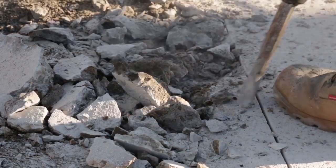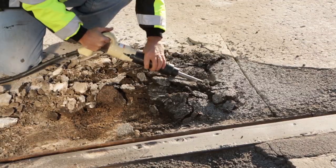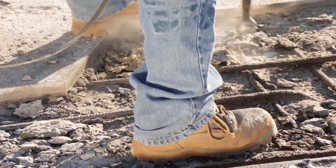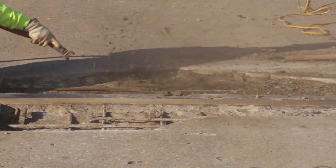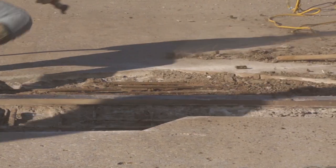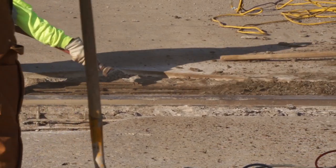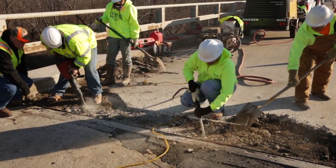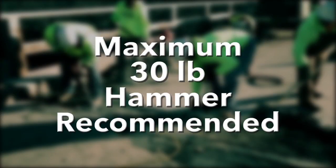Using a jackhammer and chisel, remove deteriorated concrete from within the confines of the removal area. All deteriorated concrete should be removed to sound concrete substrate. Use compressed air to blow the block out and inspect for damage or further deterioration of the concrete substrate the header will bond to. Any such condition should be removed prior to sandblasting. The installer should limit the size and weight of removal tool to minimize damage to sound concrete below or surrounding the repair. A maximum of a 30 pound hammer is recommended.